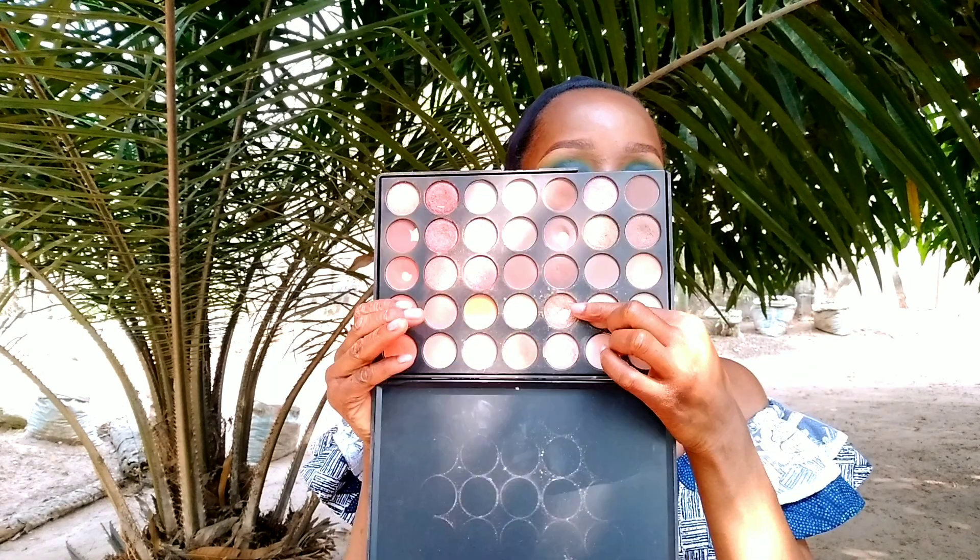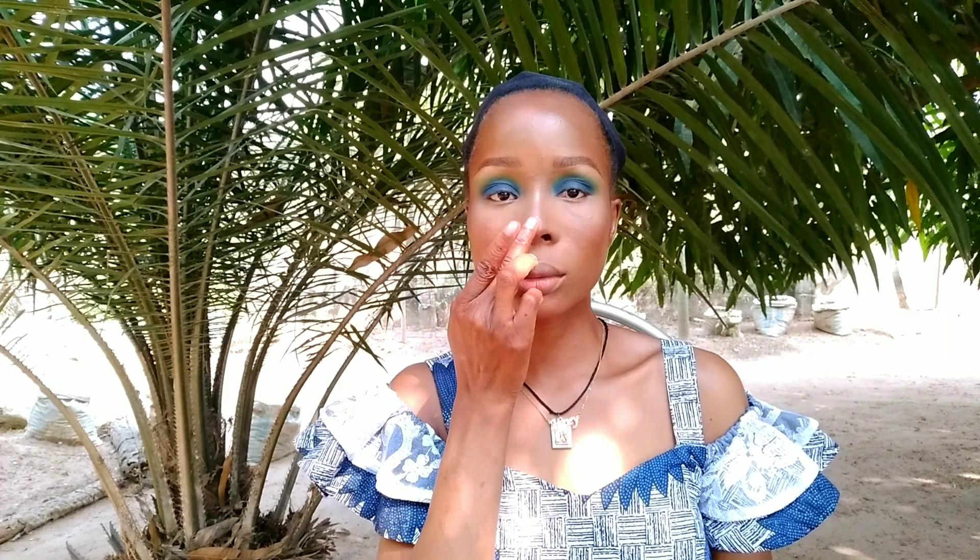Now I am going to apply blush — I'm going to use the same brush I used to apply my powders to apply my blush. Then I'm going to highlight my face. If you don't have a highlighter, you can use any eyeshadow palette that has a shimmer shade in it. I'll use a foam brush to apply the highlighter and use my hands to apply it on my nose as well.